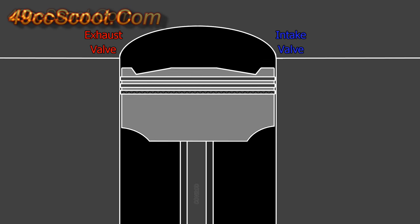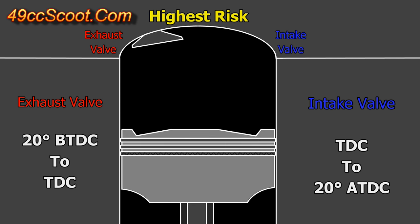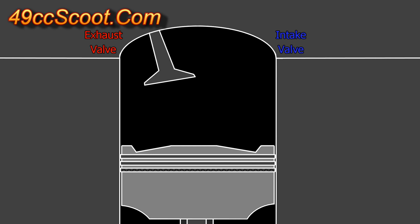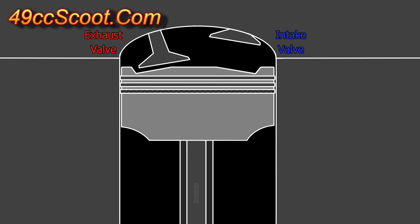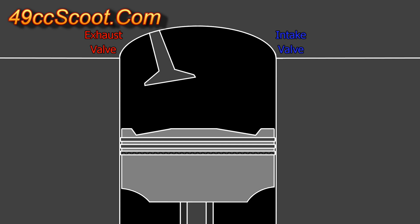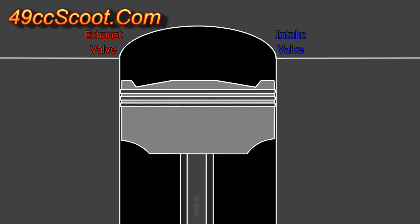Most piston-to-valve clearance problems occur between 20 degrees before top dead center at the end of the exhaust stroke and 20 degrees after top dead center at the beginning of the intake stroke. As the exhaust stroke is ending, the exhaust valve is closing and the piston is approaching top dead center. If timing and clearances are not correct or if valve motion is not controlled, the piston will catch the valve and make contact.